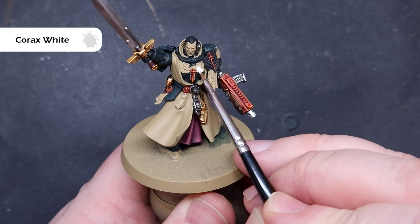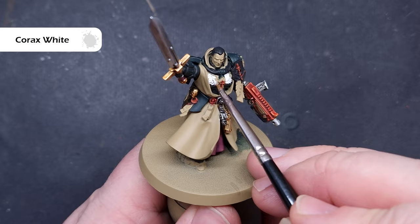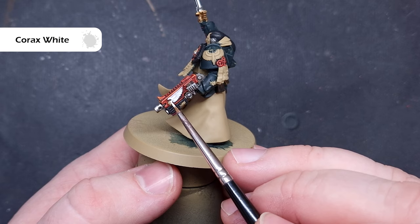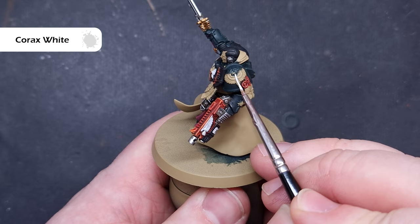We'll move on to painting all of the white next — fairly bright white. We need to base all of the white areas using Corax White. With a little bit of water it thins down nicely, and going over the Zandri Dust the coverage will be pretty good. There's quite a bit of white to do — lots of eagle details, and don't forget the skulls on the backpack. Just work your way carefully around the model painting all of these areas.